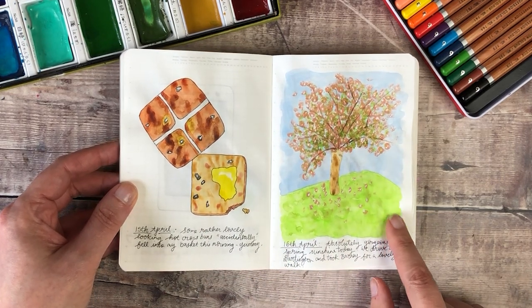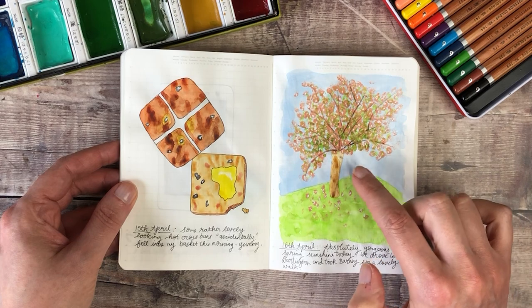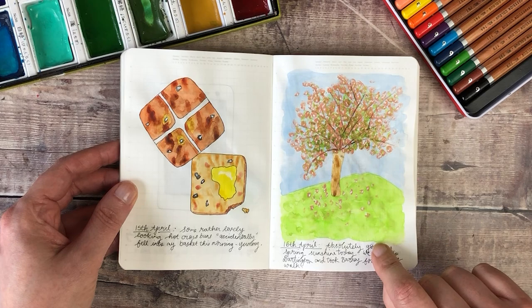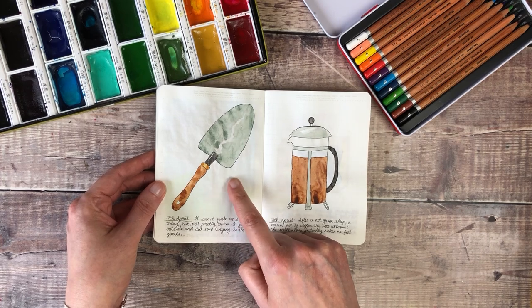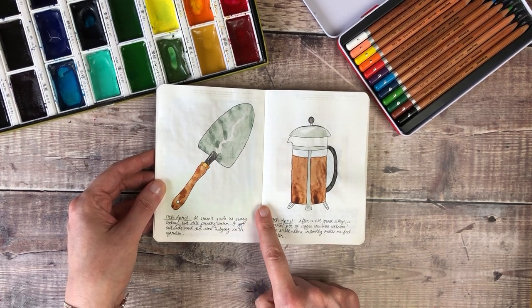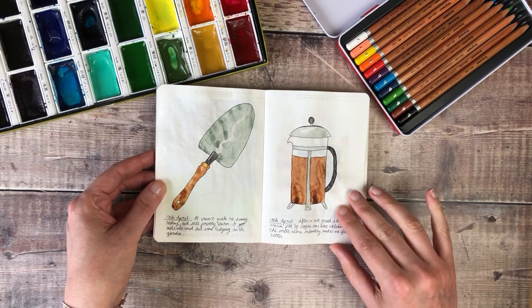On this day we went for a beautiful walk and I wanted to recreate the blossom tree that I'd seen — I used a little cotton bud dipped in gouache to create the petals. And then I spent a lot of the day gardening so I thought it would be nice to have one of my gardening tools in here. And then I'd said after a not great sleep a warm pot of coffee was most welcome, so I drew my little cafetiere.